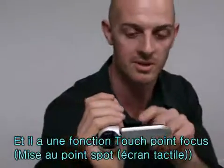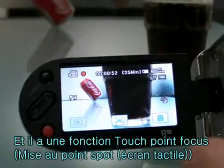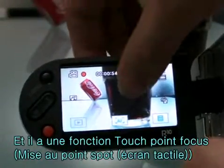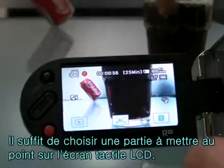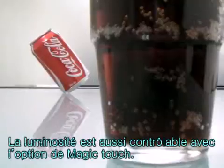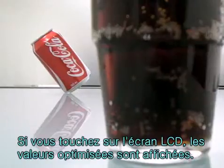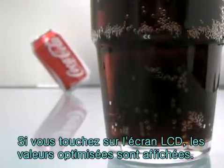It has a touch point focus function. You can simply touch the subject shown on the LCD screen where you would like to focus. The brightness will also be adjusted by Magic Touch Shot for the optimized value according to the point you touched on the LCD screen.